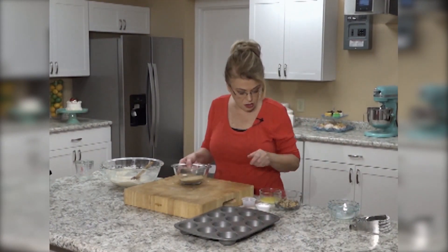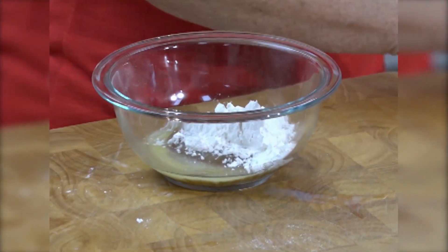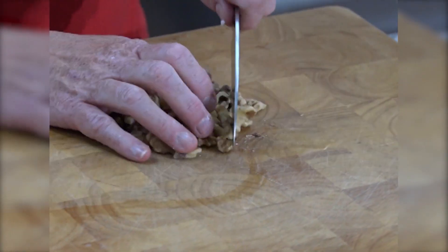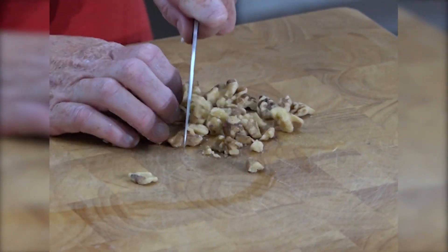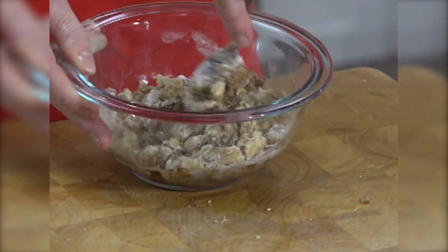I've got some brown sugar, some melted butter, a little bit of flour, a little bit of cinnamon, and some walnuts that I need to chop. We'll add the nuts and stir all of those together for the streusel topping.